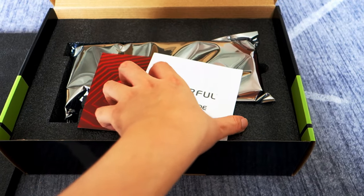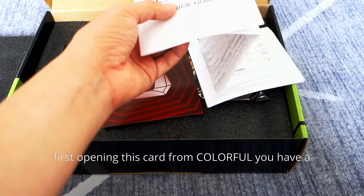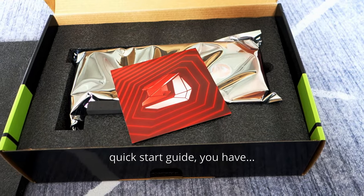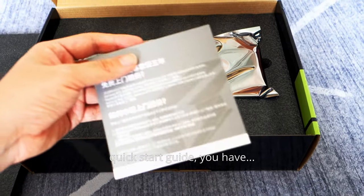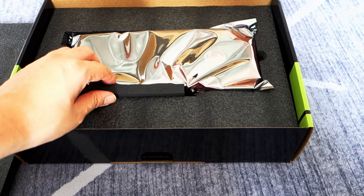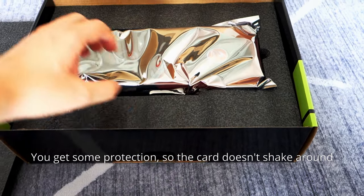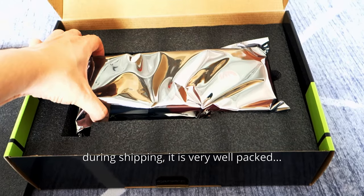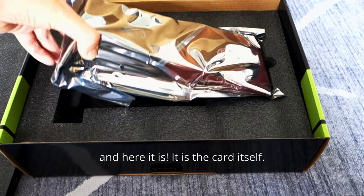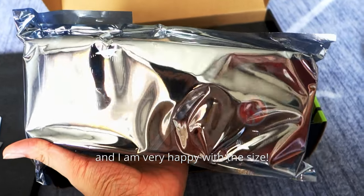Opening this card from Colorful, you have a quick start guide, an information card, and some protective packaging so the card doesn't shake around during shipping. It is very well packed, and here it is — the card itself. I am very happy with it.